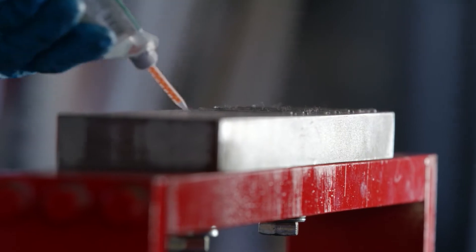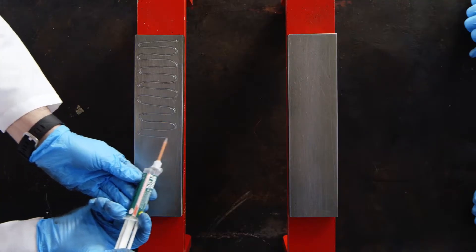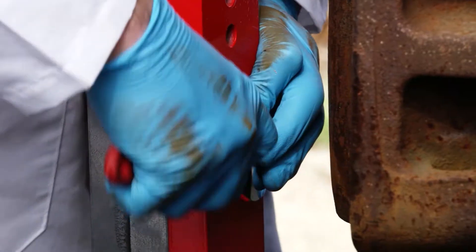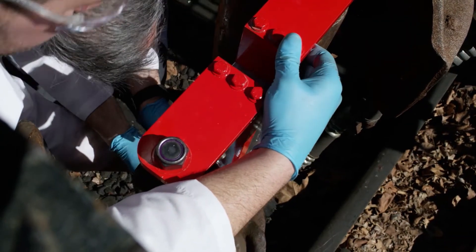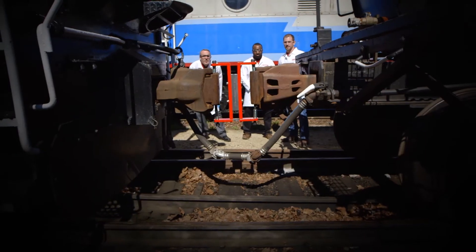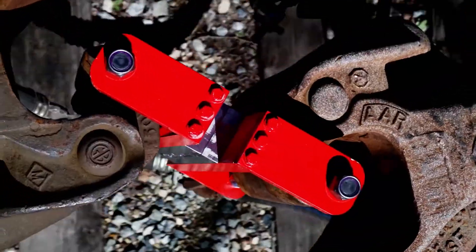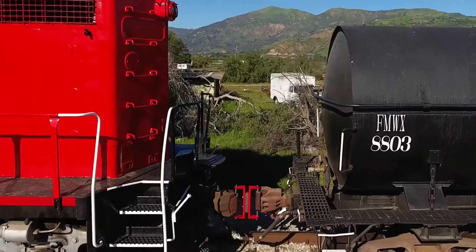Oh my God — that was a train! It sure was. That was just three grams of hybrid adhesive pulling 208 tons of locomotive after only one hour of cure. But that was a train — that's incredible. Honestly though, I don't think anybody has a train that needs moving.